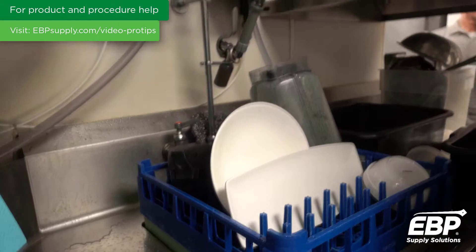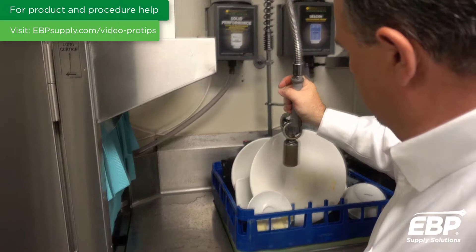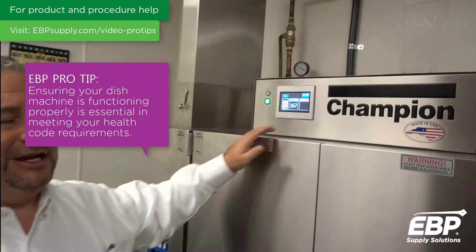One of the things our territory managers at EDP do is come out once a month at a minimum to make sure everything is operating properly — to make sure we're getting the results, so that everything that comes in one end dirty comes out the other end clean.